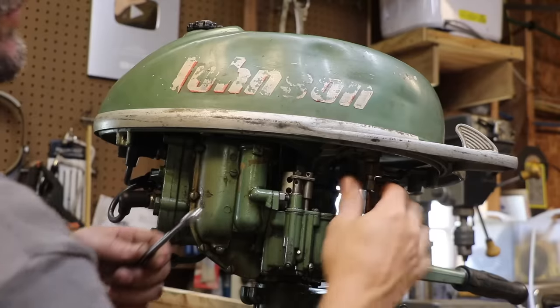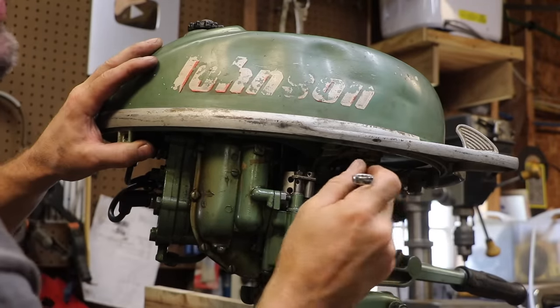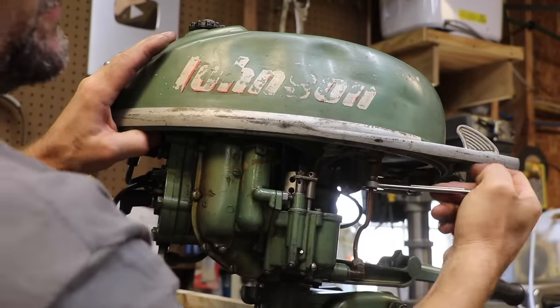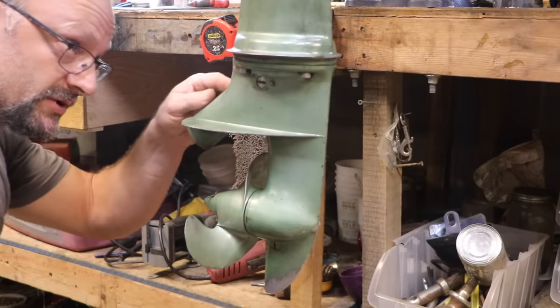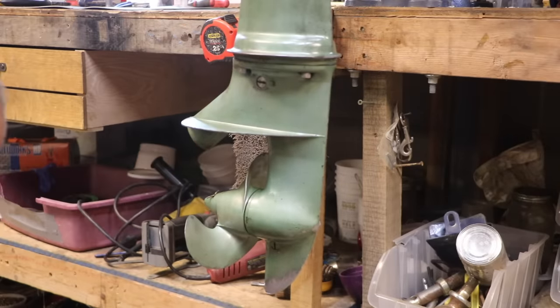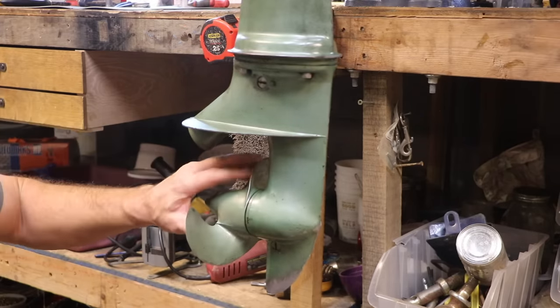I'll bet with both cylinders sparking, this thing is going to be easier to start. But before we start it, we have some more housekeeping to do. The water pump needs to be addressed, so now we're going to tear into this lower unit and see what our water pump impeller looks like — that's going to need to be replaced. And I think I also probably want to look at the seal behind the prop.